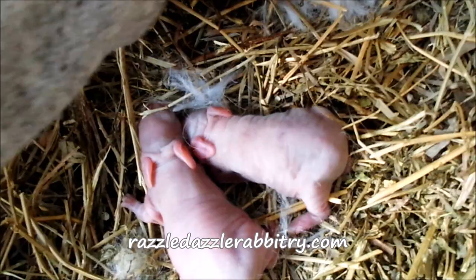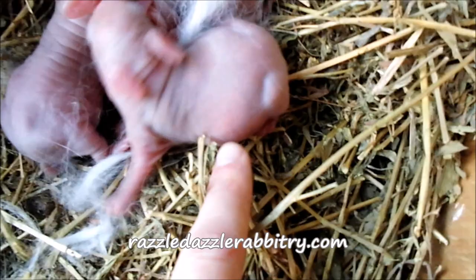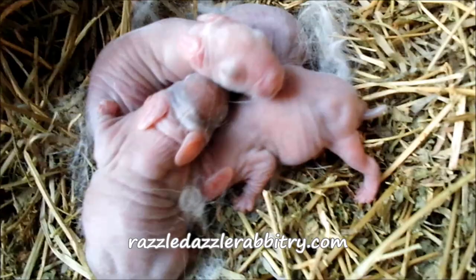This baby bunny was fed very well — you can see it's got a very full tummy on the sides. And then the last baby bunny — these are all warm when you touch them, and full on the side. So there's just one baby bunny that doesn't have that much of a full tummy.